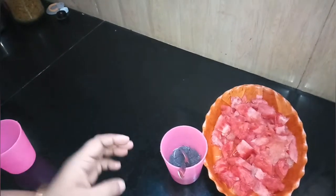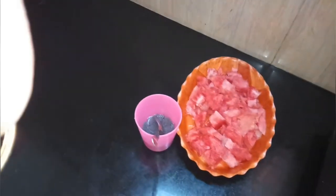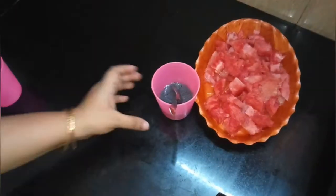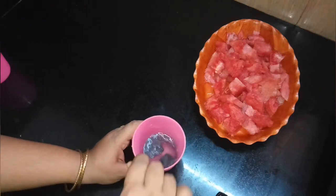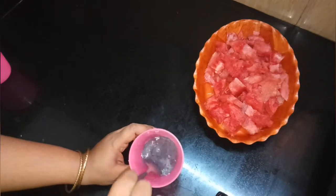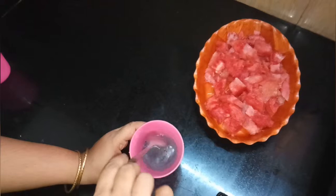I will put a glass of water in a bowl and add a glass of water. Mix it for 5 minutes.